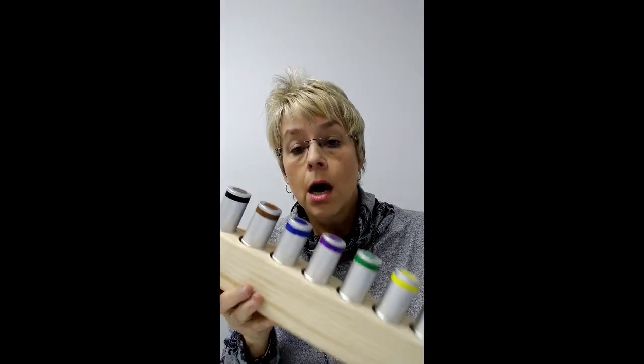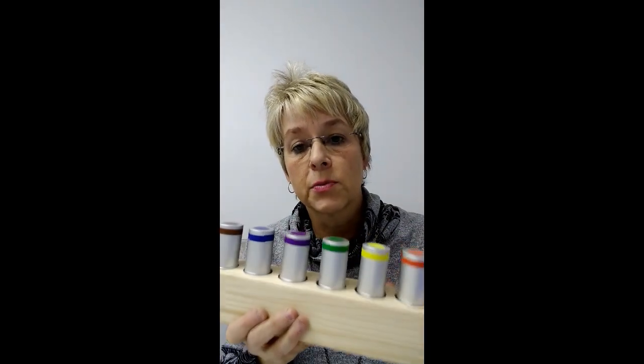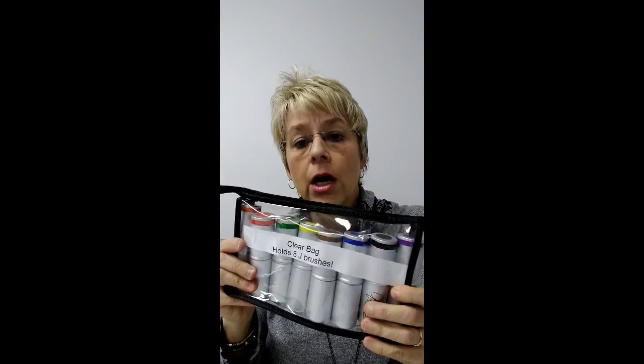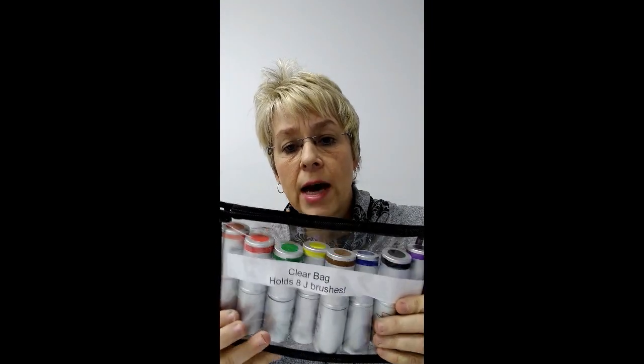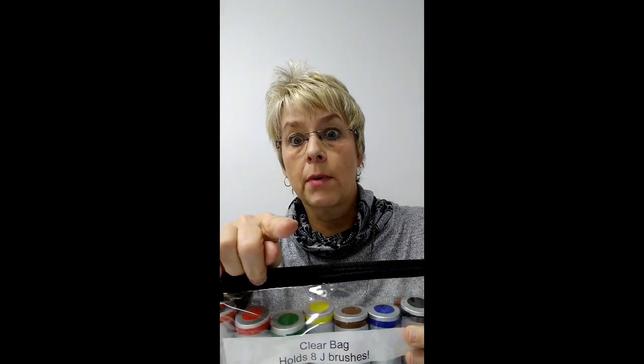If you want all eight brushes including brown and black, we have what we call the J-Block — a wood block designed specifically for this — it's a really nice way to store the brushes, super handy. If you like to travel and want a more compact option, we also have a clear storage tote for the bags. You can fit eight brushes and maybe two more on top if you want to add pigments.